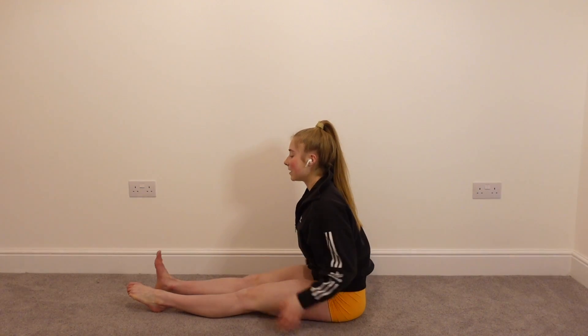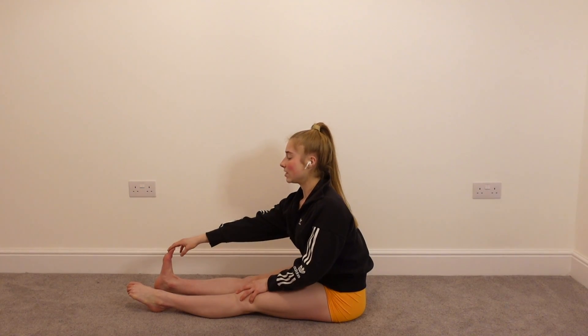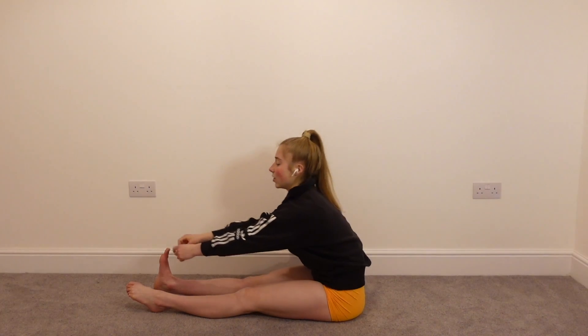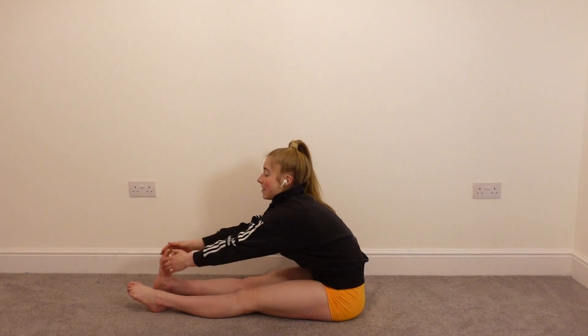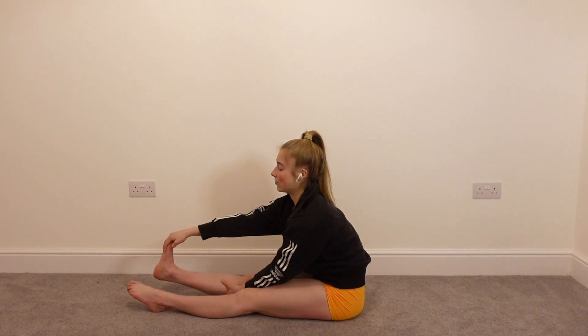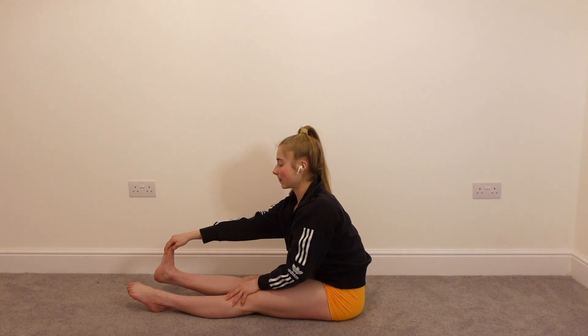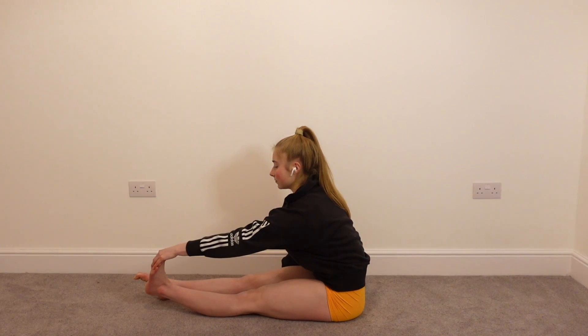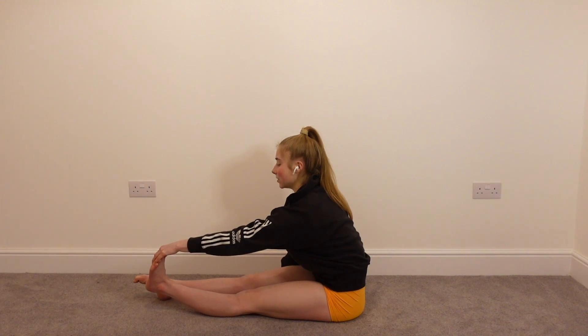We're going to bring the legs out in front of us and we're actually going to stretch out the calves. If you can, you're going to reach for that foot. If you can't reach the foot, then I suggest you get a towel and hook it around the foot, and that can help drive the toes towards your body — that's going to really help stretch the calves out. And change sides. Try and pull the toes back towards the body, keeping the legs straight.